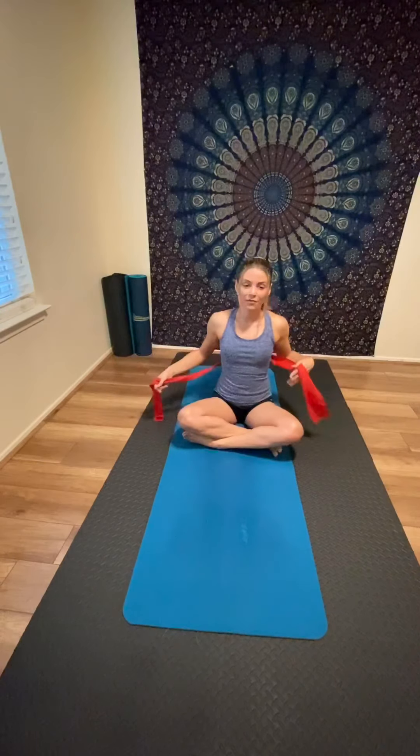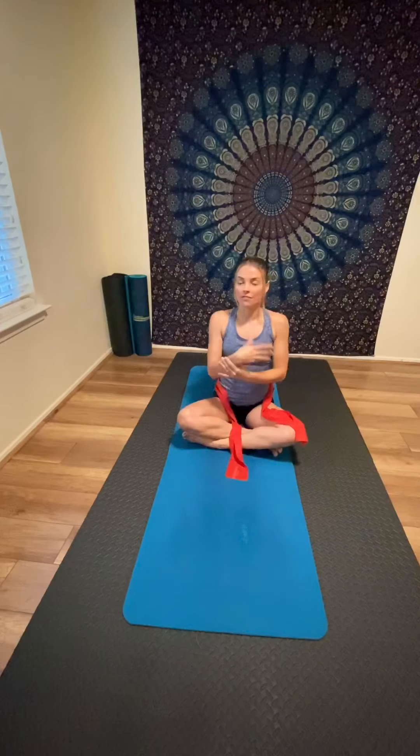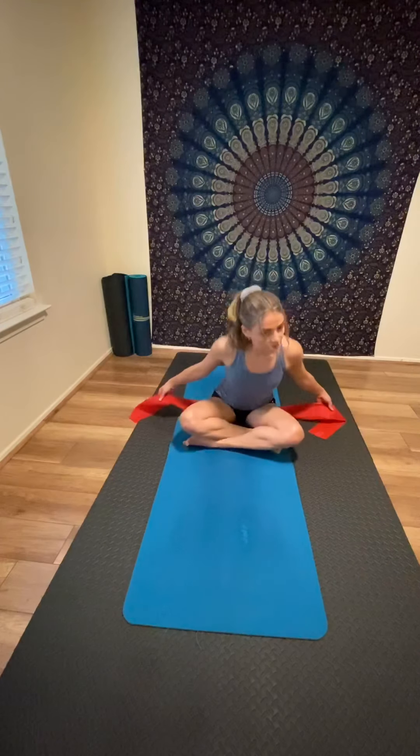Slowly release and take a break if you need it. Relax your hands, shake your hands and wrists to soften the wrists.